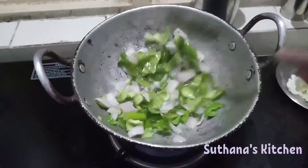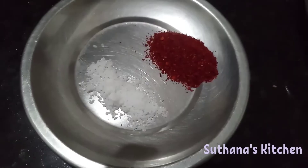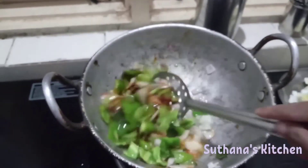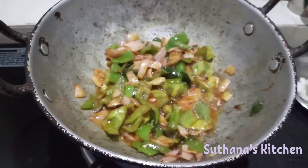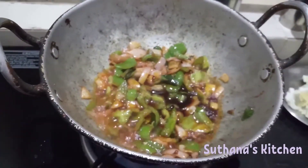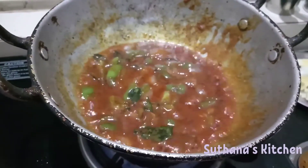Then we can stir it. We need chili powder and salt. Now let's stir it again, nicely. It is nicely cooked. Now some soya sauce. Vinegar. Let's stir it again. It's nicely cooked.